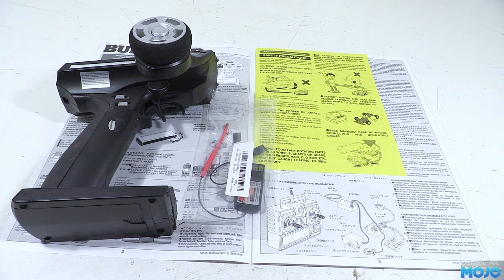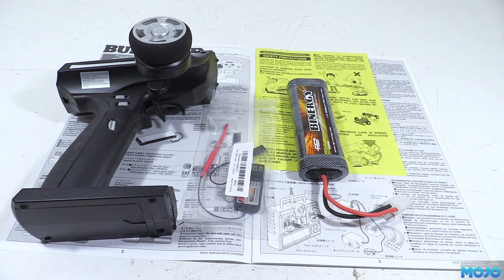We'll almost certainly end up with an eight channel receiver for all the lights, but if you're planning a basic setup you only really need two channels to make the truck go. For the initial run we're going to use a six cell NiMH with a Tamiya connector just to make sure everything's working correctly, then it'll get replaced with a LiPo very quickly.